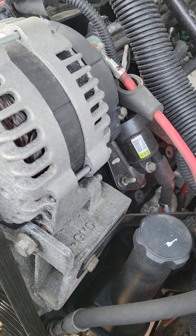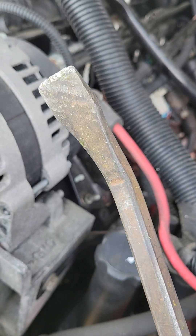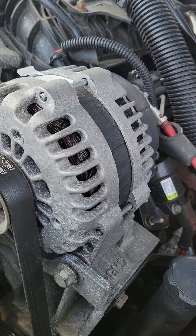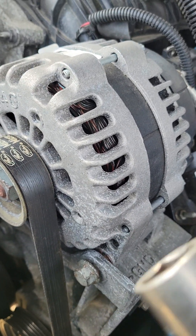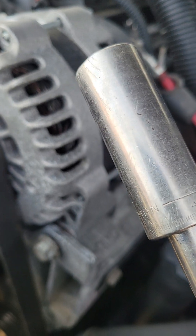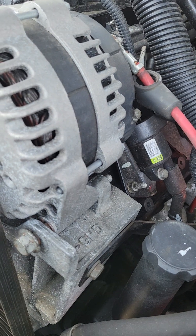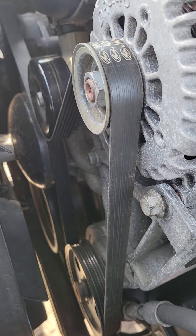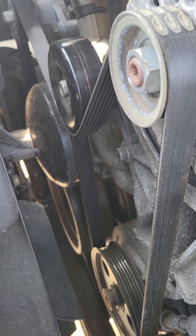Tools you'll need: a 3/8 ratchet, a 15 millimeter socket, one of these pry bar sets from Harbor Freight — they come in a pack of four made by Pittsburgh. A rubber hammer comes in handy to strike the alternator without doing damage like you would with a regular hammer, and you'll need a 17 or 18 millimeter deep socket and a long driver for leverage.